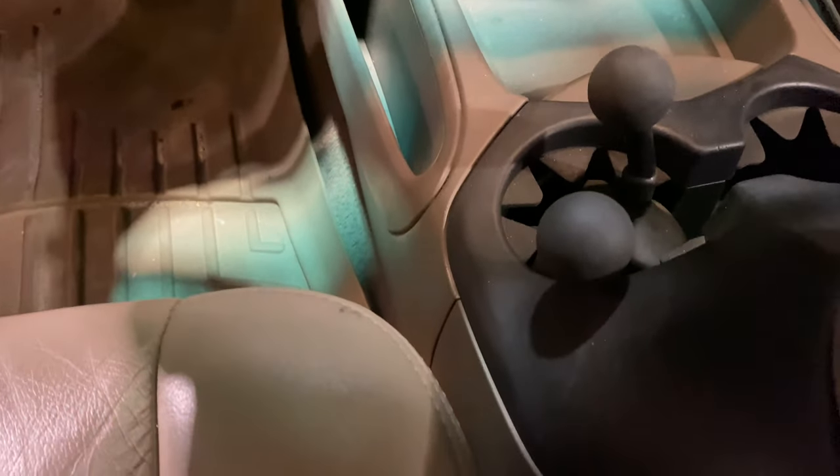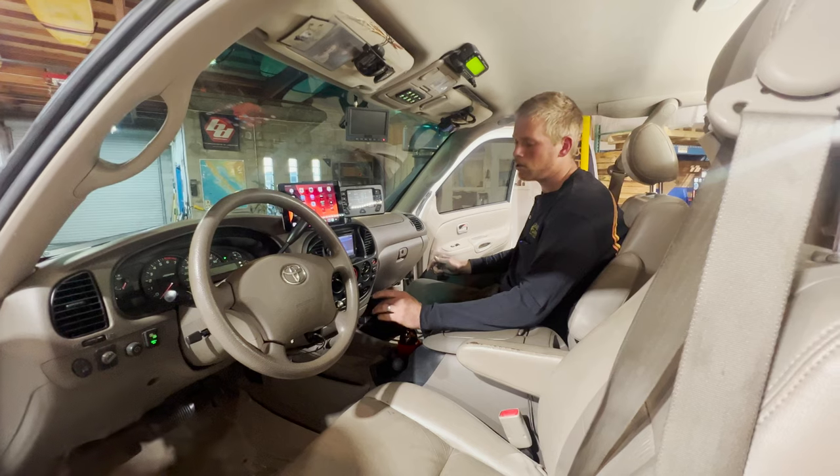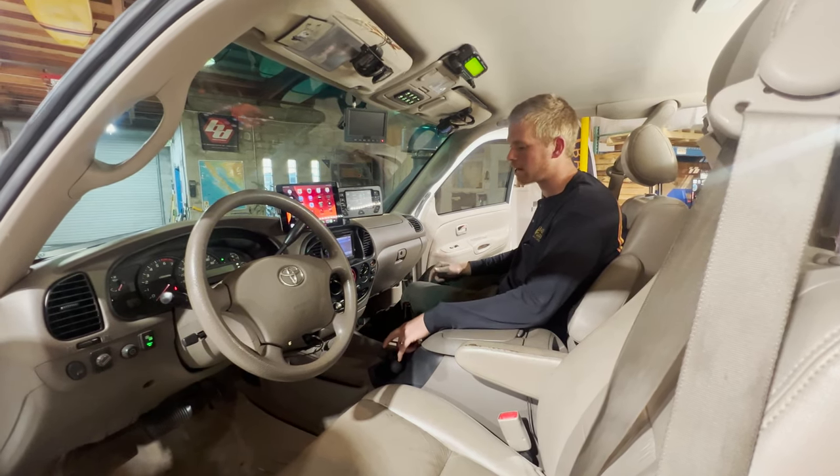Down in the center console, there is an FJ Cruiser transfer case with a twin-stick modification. So you have two-wheel drive high and low, and four-wheel drive high and low — two twin sticks coming out of here.